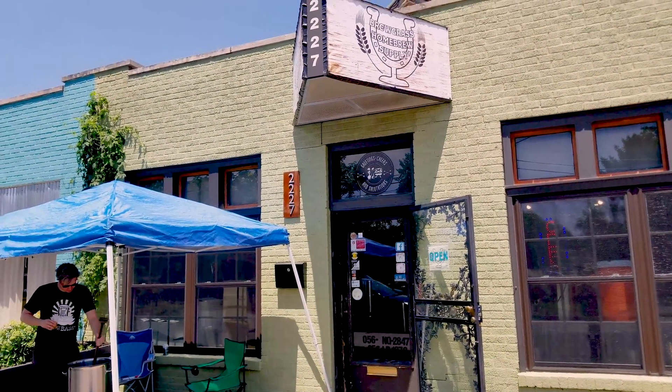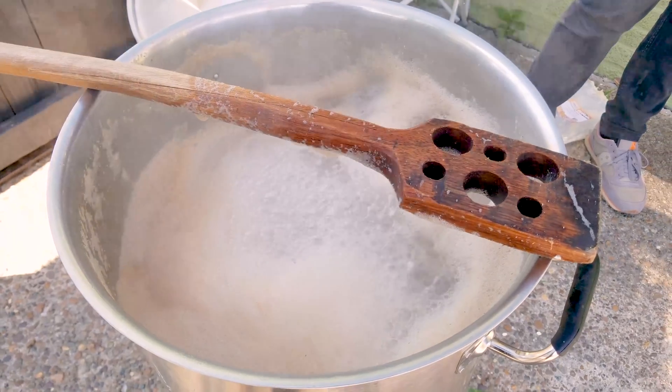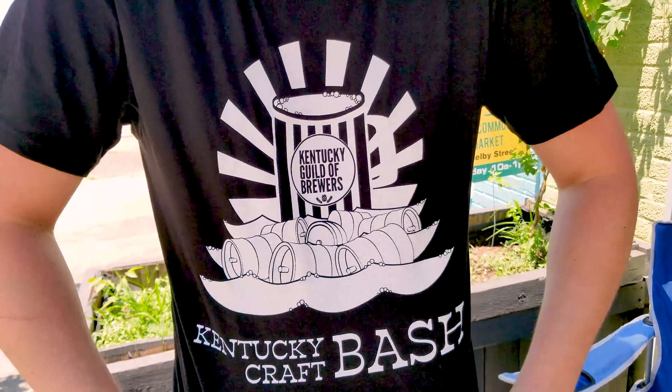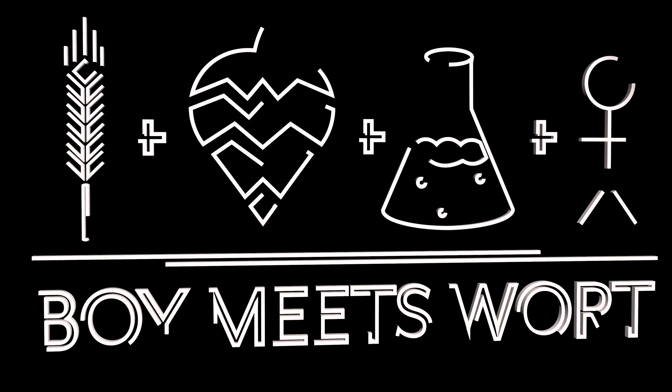This week at Brewgrass Homebrew Supply, the boys are talking mash chemistry — temperature, to be exact. They'll also be spilling some beans on Kentucky Craft Bash. So grab yourself a beer and settle down.